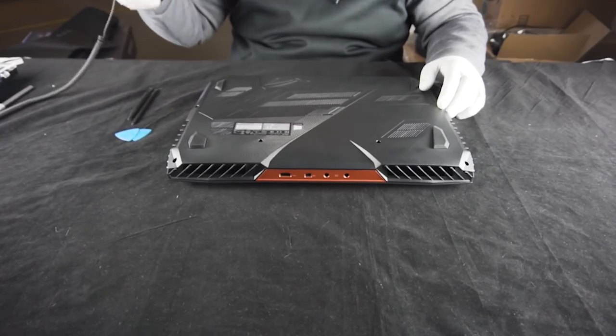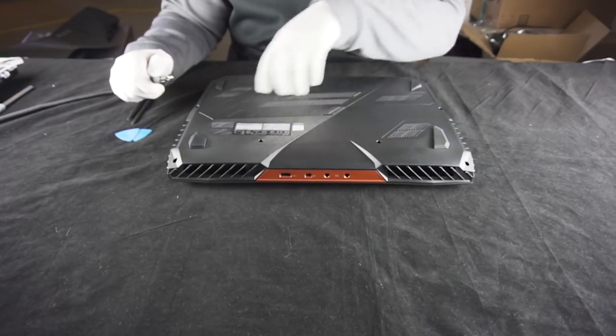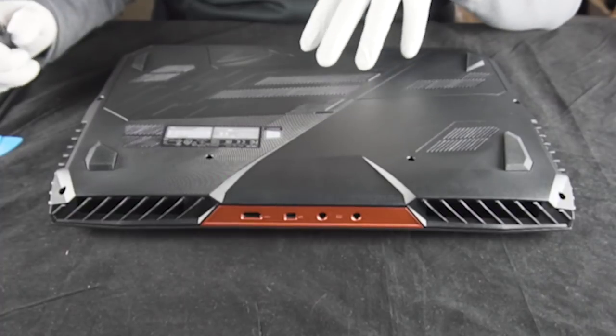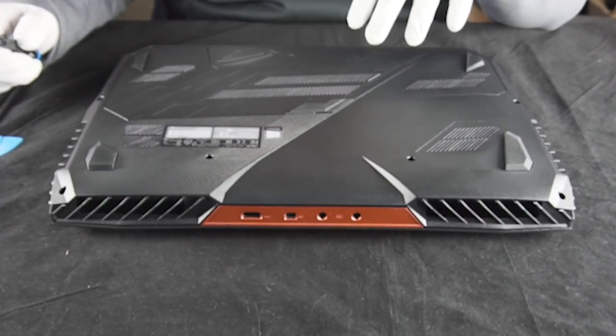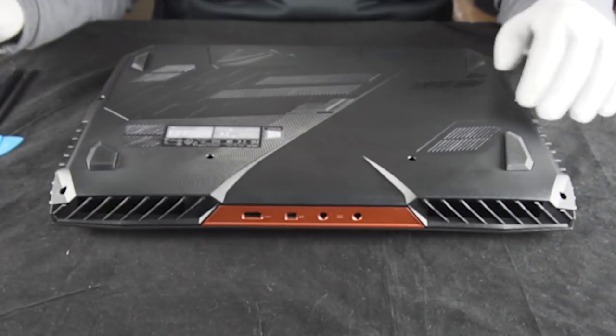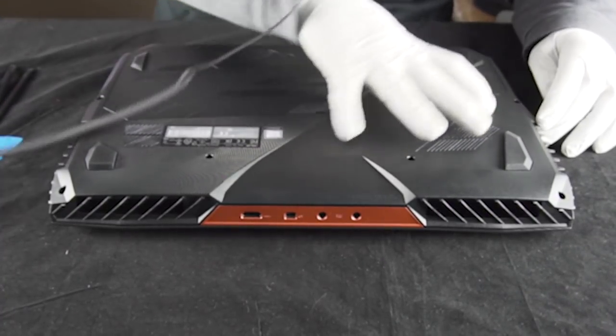We're going to get into this right away. The first thing you're going to want to do is take off this removable panel here. For you guys at home, this is going to be the easiest way to just upgrade it, but since we're doing memory, we want to replace the sticks that the customer can't get to easily. It's going to be essentially a full tear down, and eventually this whole panel will come off.